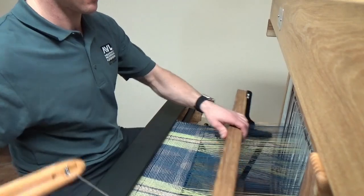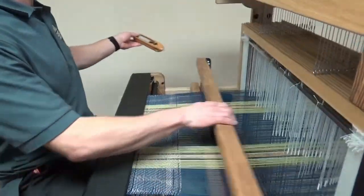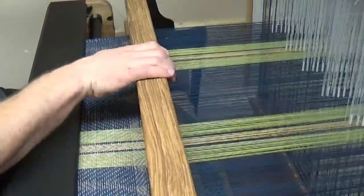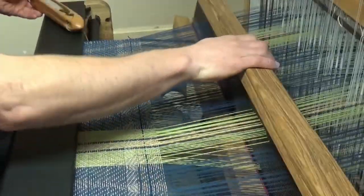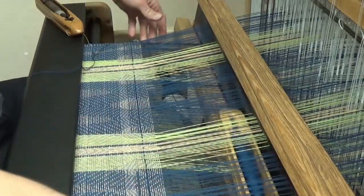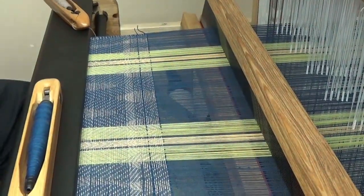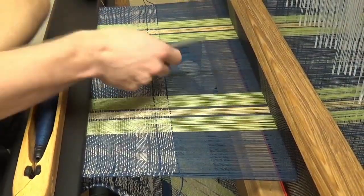So I'm going to throw eight of these gray shots. And then this last one will be in blue. Excellent. Let's get our ruler and we're going to measure between the blue lines.